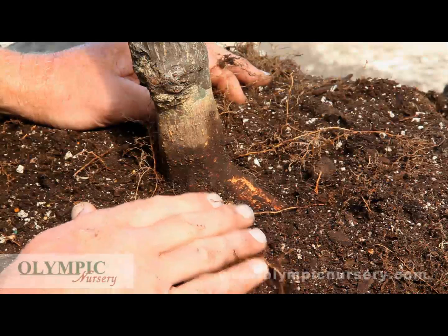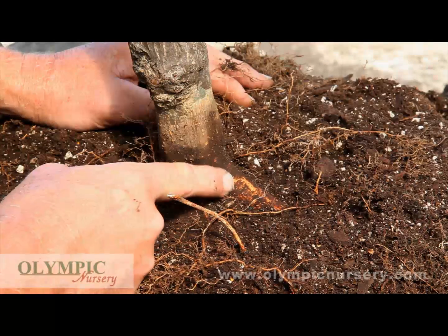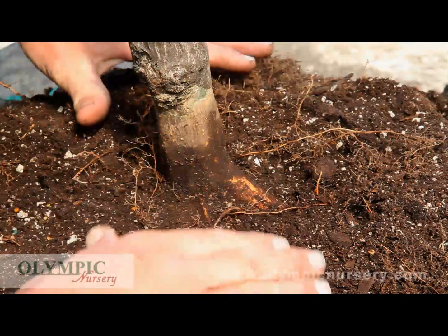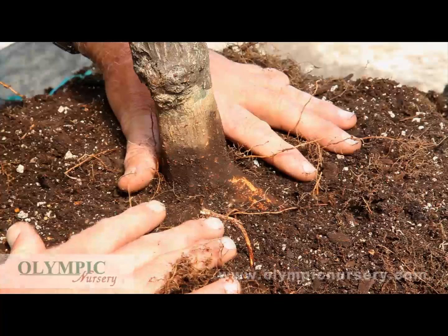Lots of people want to know about the root crown, or they don't understand it, and here you can see it very well defined. The trunk comes down and then a root begins to grow out, and so it is at this point — where you're getting that widening of the root system from the main stem — that is called the root crown. You want to be able to see the root crown when you are done with your planting.